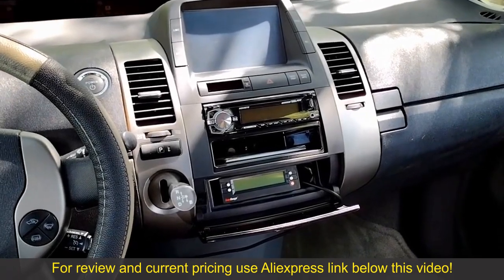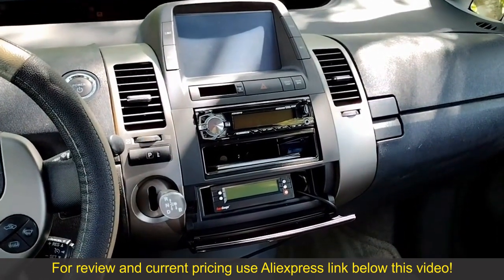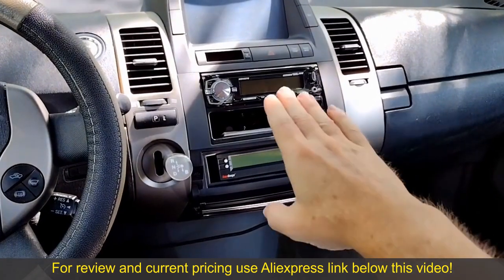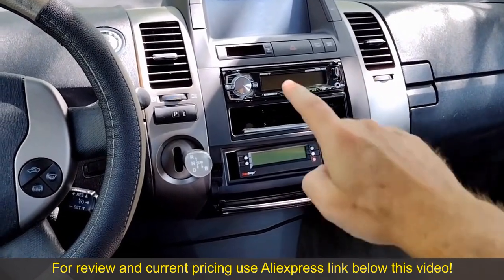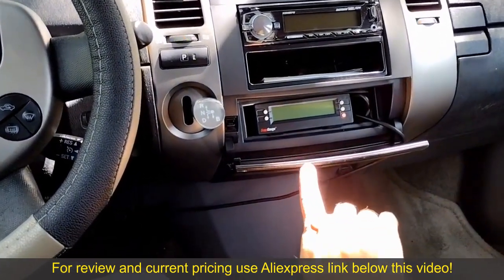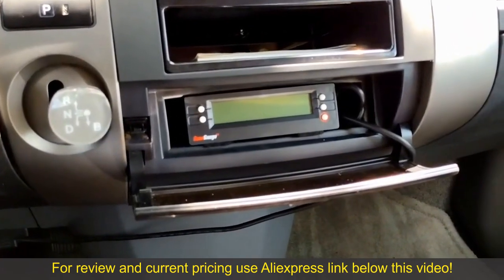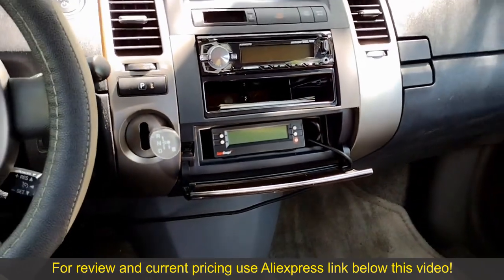Before we install the new radio we need to remove the old one. This one is not stock — it's an aftermarket unit I installed about a year ago. But the removal process is going to be basically the same. The Seacane unit is going to replace everything from the radio down in the center of the dash. That includes the radio, the cubby holes, and even the trim piece underneath. I also have a scan gauge that I think the Seacane unit will be able to replace.